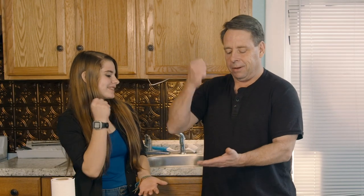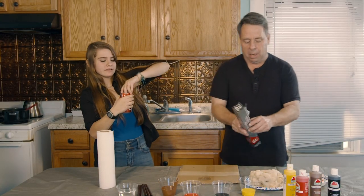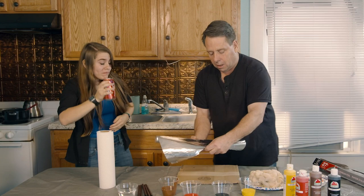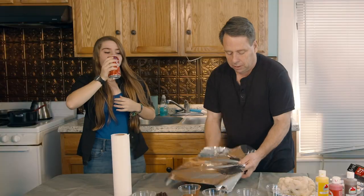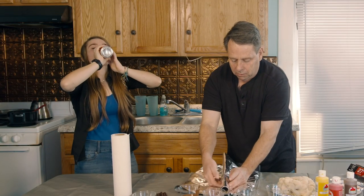What do you think we ought to do with that? I think we should rock, paper, scissors - see who gets to drink it. So while she's doing that, I'm going to take some tinfoil and wrap it around the cardboard. This is important because we're actually going to light this thing on fire, so we want to make sure it's not going to burn up.